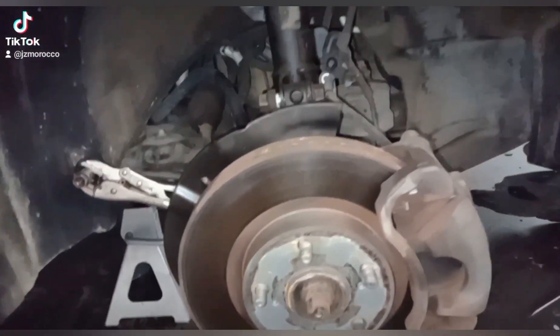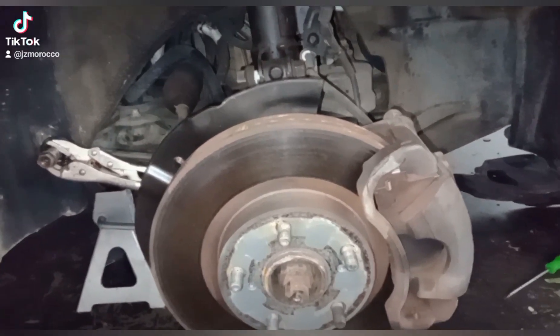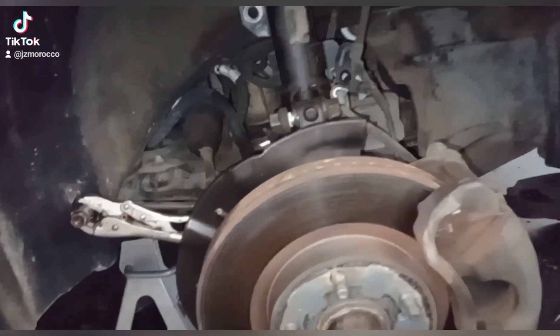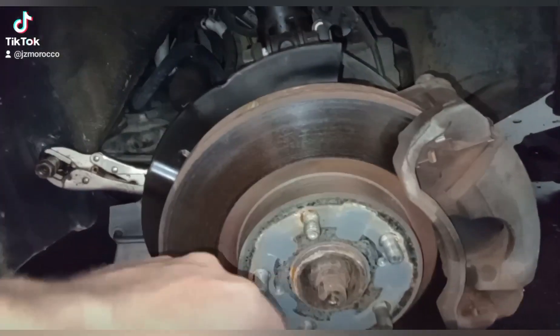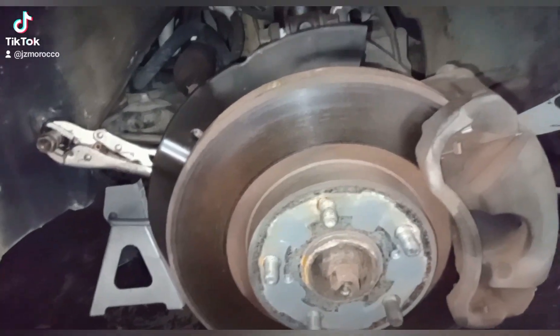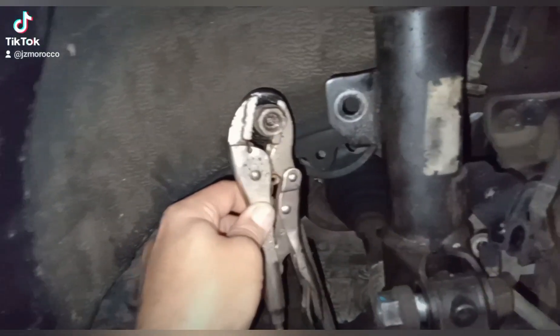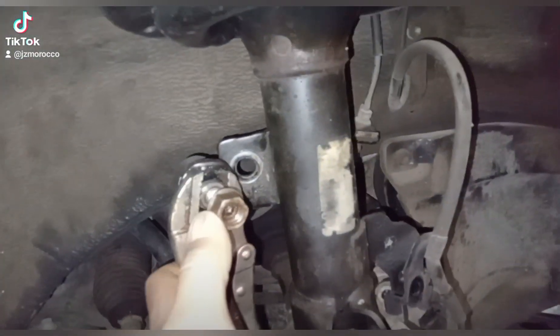What you need to do first is jack up your vehicle, put a jack stand, and then using a 13 to 16 millimeter remove your lug nuts. You're gonna start on the sway bar link — as you can see, that nut is a 17 millimeter.